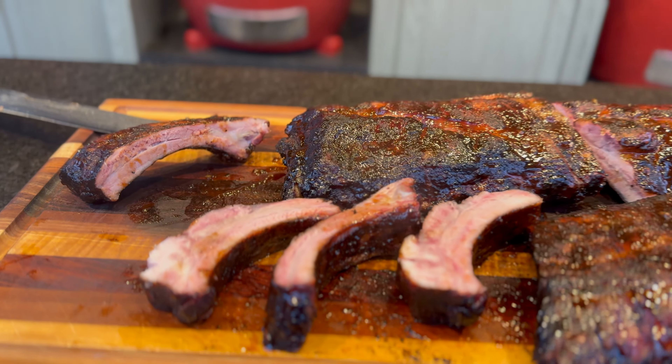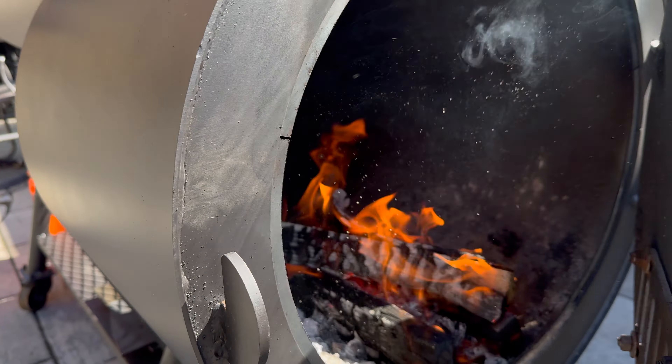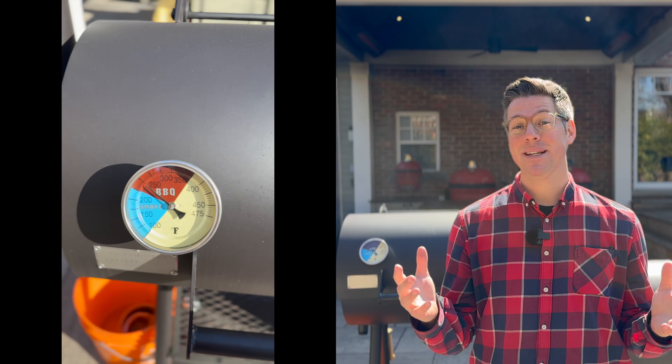The flip side I noticed in my first cook is I didn't get the full offset flavor that I've become accustomed to. So with a little bit of tweaks to my fire management approach, I want to give a second cook a go, which is why I picked up today's pork shoulder.